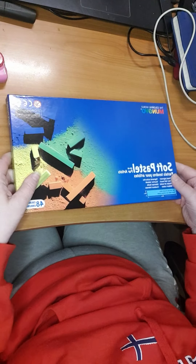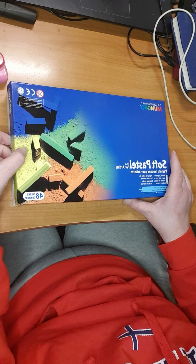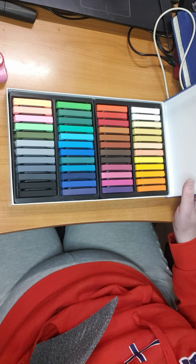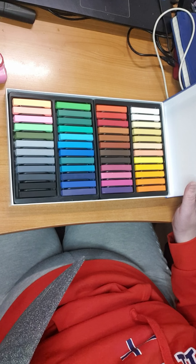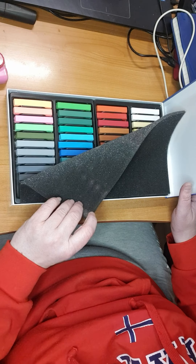Then I have a soft pastel set — 48 pieces. I love these pastels very much, they are squares with lots of vibrant, beautiful colors, and I cannot wait to use these. There are even some neon colors as you can see — really really nice.